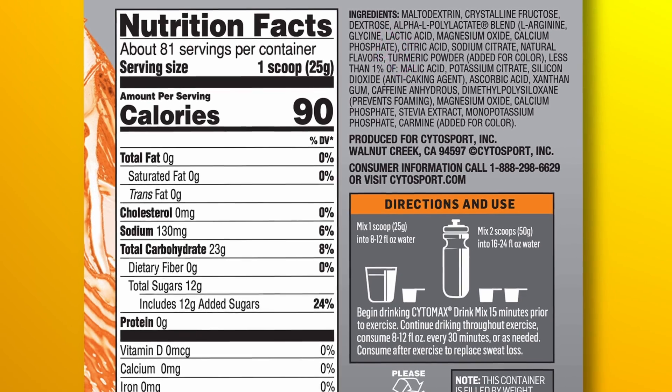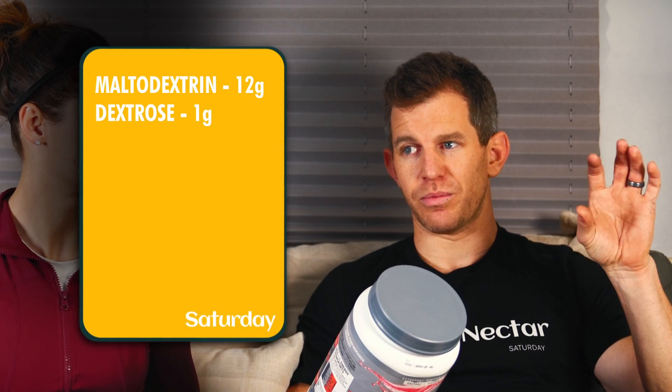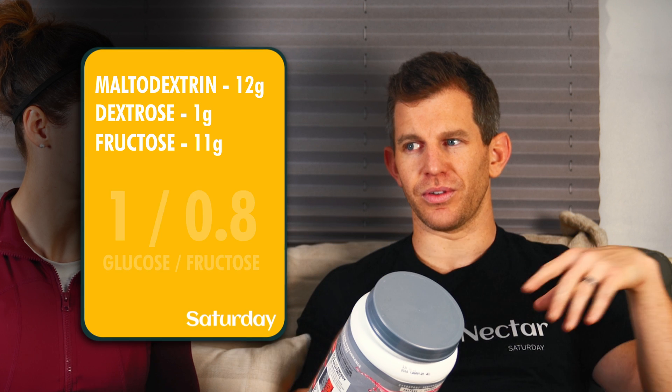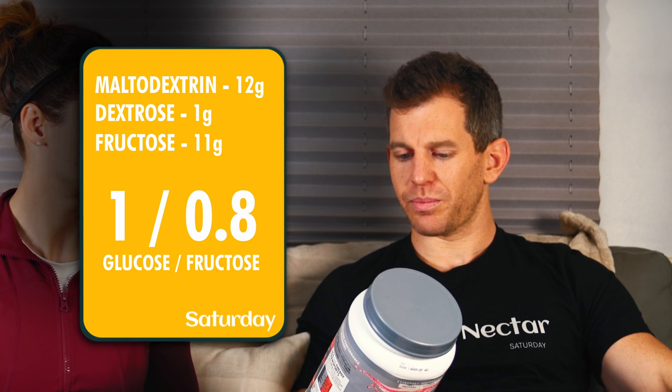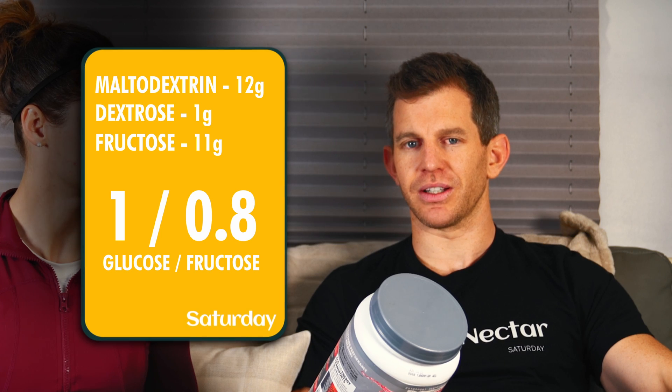Fructose is second, and if they only put like 1 gram of dextrose in — which is the third ingredient — then there could be 11 grams of fructose, which would give you 13 grams from 12 maltodextrin and 1 dextrose. That's 13 grams of glucose and 11 grams of fructose — you actually get close to 1-to-0.8. But I doubt very much they're using 1-to-0.8 because otherwise they'd be marketing it, since that was like a hot thing.